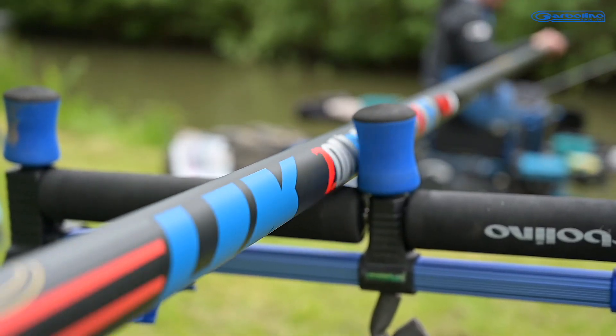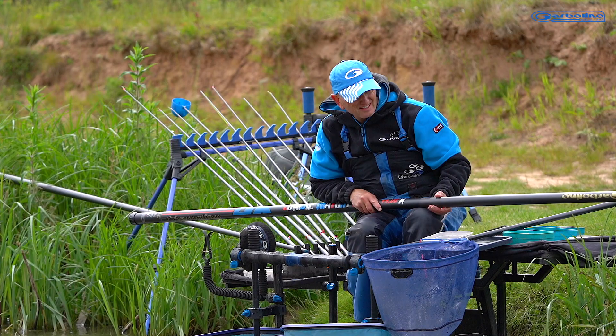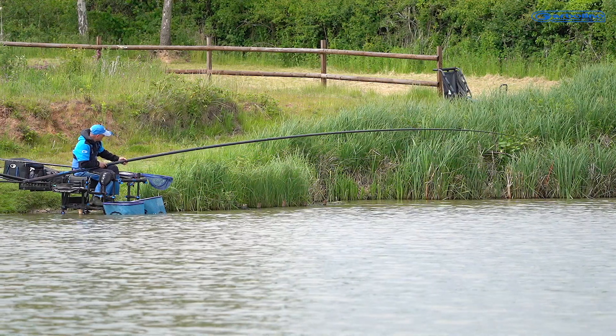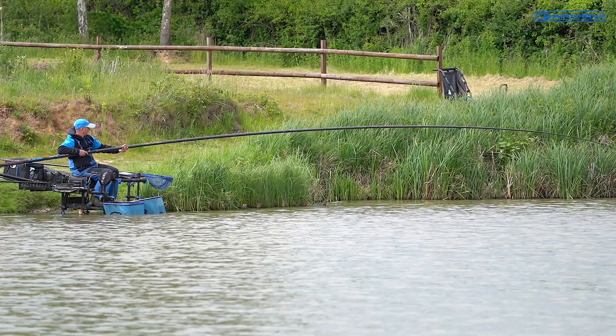Well balanced and easy to fish with in all conditions, yet incredibly strong with reinforced sections exactly where they are required, meaning that this pole has the extra power whenever it is needed.